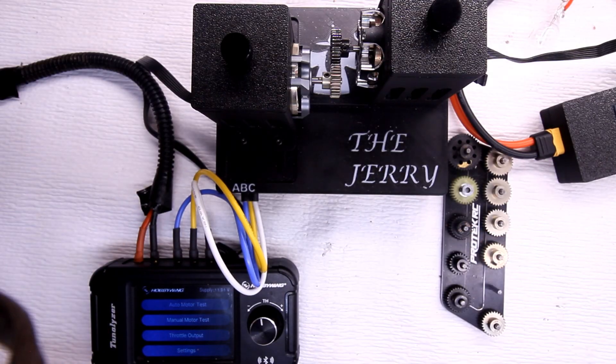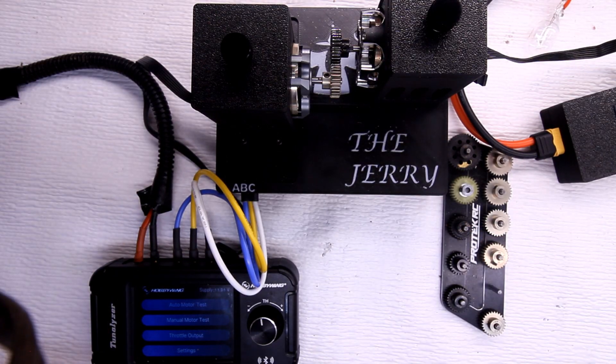Let's go ahead and run the 20-second RPM test with the 28-tooth pinion.